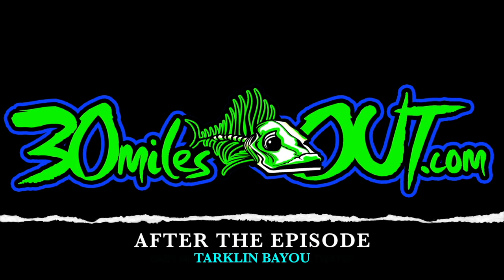Hey, welcome back to After the Episode, brought to you by Line Cutters, the adjustable ring that cuts fishing line. Hey everybody, welcome back to After the Episode.